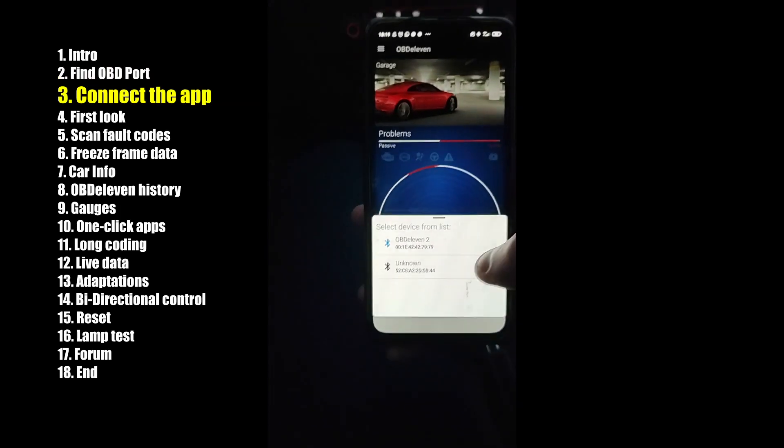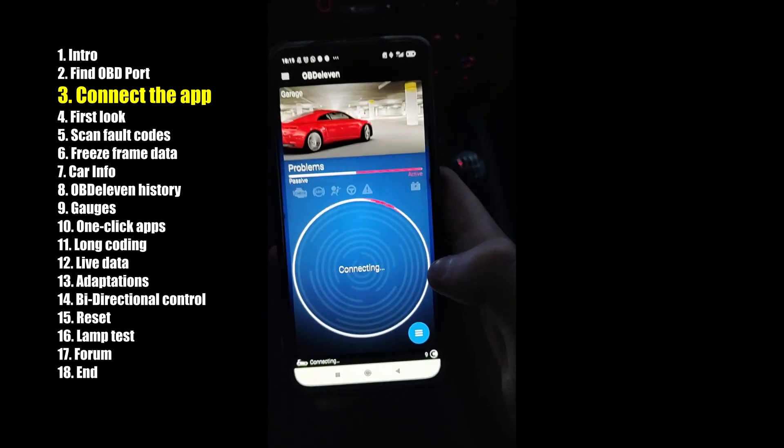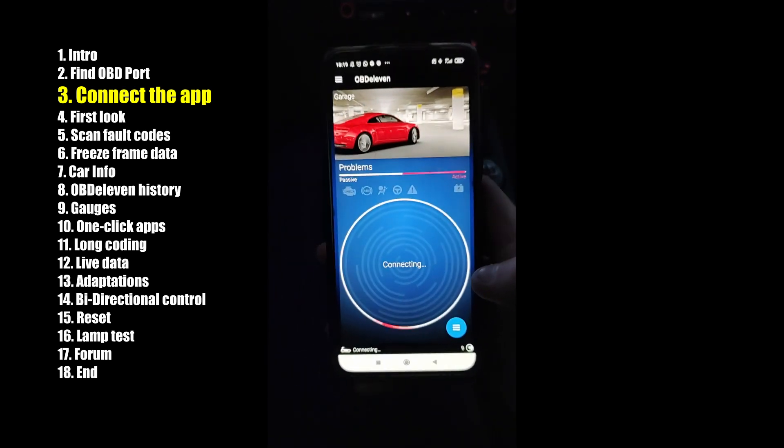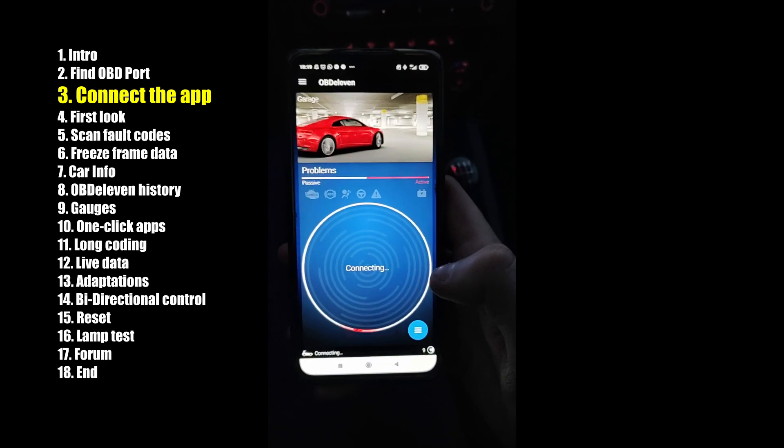Press connect. Pick the OBD11. I already used this device — I've had it over a year. But if you're connecting it for the first time, it's really simple. It works without any pairing on the phone.